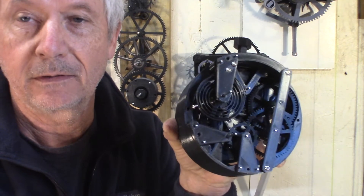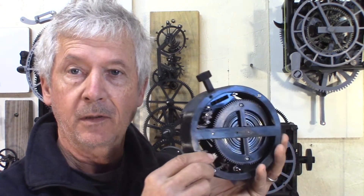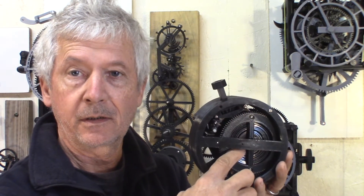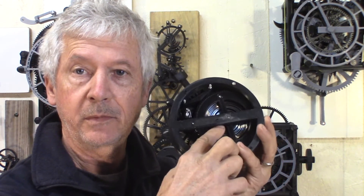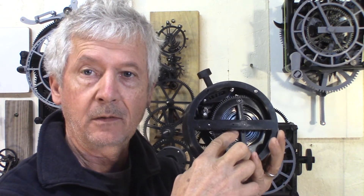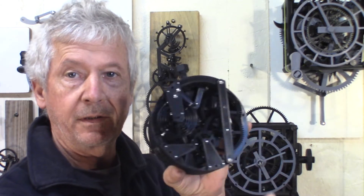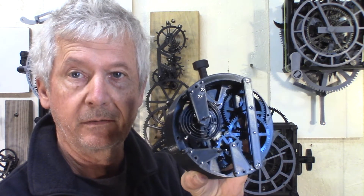Hopefully the power reserve is going to be about 12 hours. What I have not done yet is the hands, which will come on the front. The hands are driven by a small pinion on the drum gear, which will drive another pinion for the minute hand, and then the minute hand will drive the hour hand — all on the front side, with the escapement and rewind on the backside.